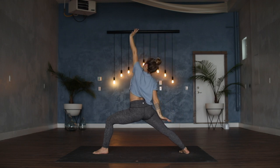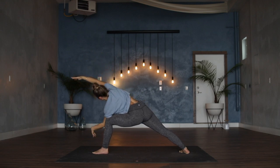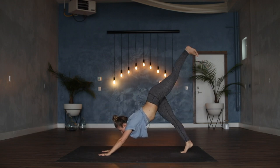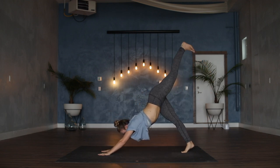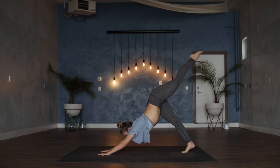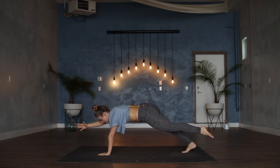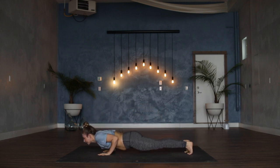On your exhale, extended side angle — left fingertips forward and down, right hand sweeps all the way to the front of the room. Either hanging out here or left hand also reaches forward. Cartwheel the hands to frame out the left foot, kick all the way back to three-legged down dog. Exhale, left toes tap left wrist, inhale to kick back, exhale left toes tap the right wrist, inhale to kick back. Exhale, roll forward to three-legged plank — either hanging out here or right fingertips to the floor, maybe right hand forward. Both hands and feet to the floor, either a vinyasa or straight back to downward dog.